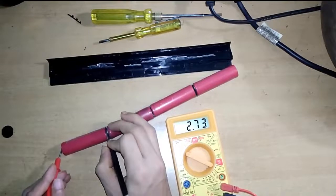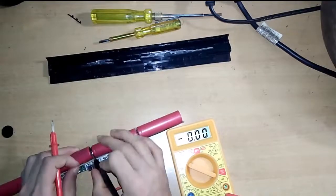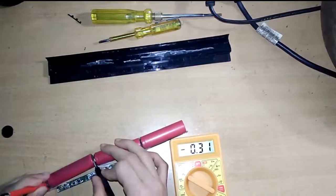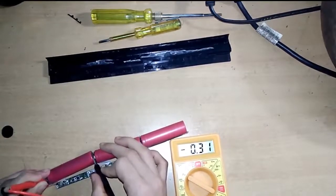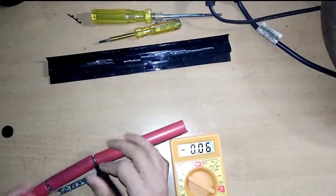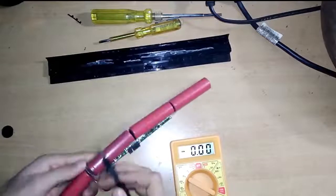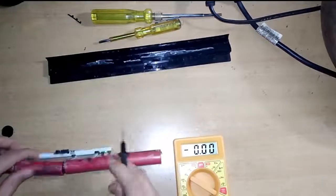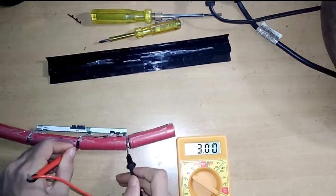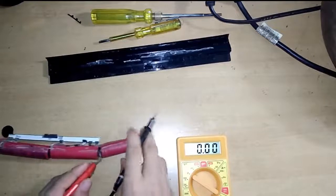The first cell shows 2.73 volts — that means this cell is working. Now let's see the middle cell. It shows 0.31 volts — that means this cell is not working. You can also see this cell looks different from the other three. The next cell shows 3.02 volts — that means this cell is working.